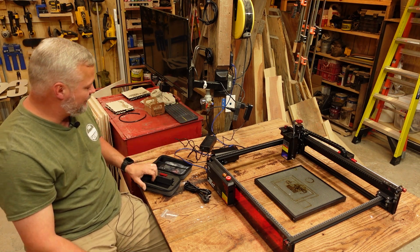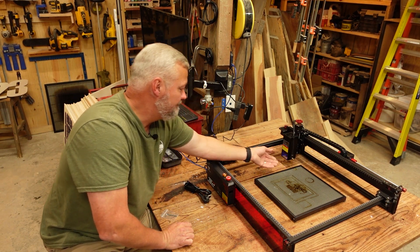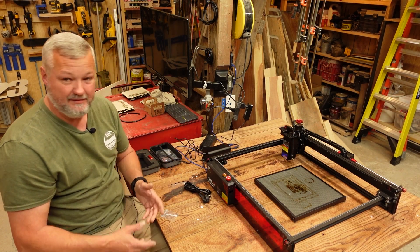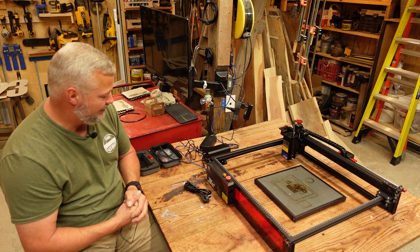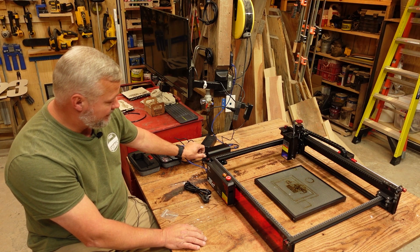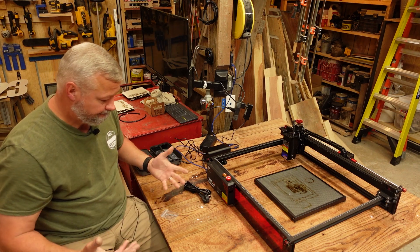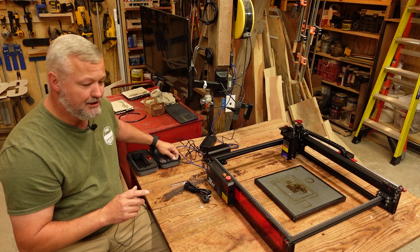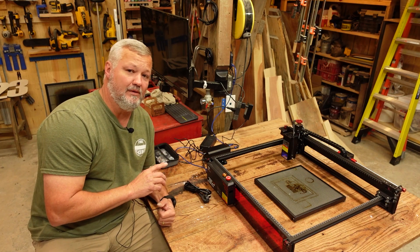The air assist pump works — it works well. It provides a pretty moderate flow of air. It's not going to compete with my shop air, but no air assist pump can compete with what comes out of a compressor. The air assist pump is relatively quiet and very low vibration. All in all, the machine works well. But one thing you do have to remember — and I learned this the hard way — is you have to remember to re-home the machine any time you move the Z-axis during focusing using the macro they tell you to put in LightBurn.